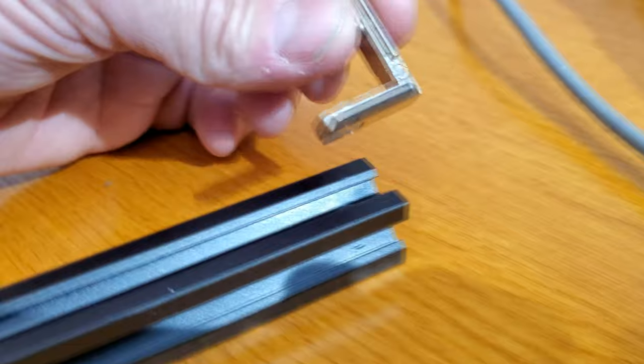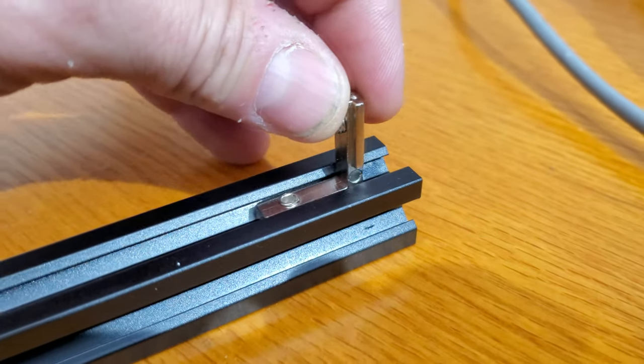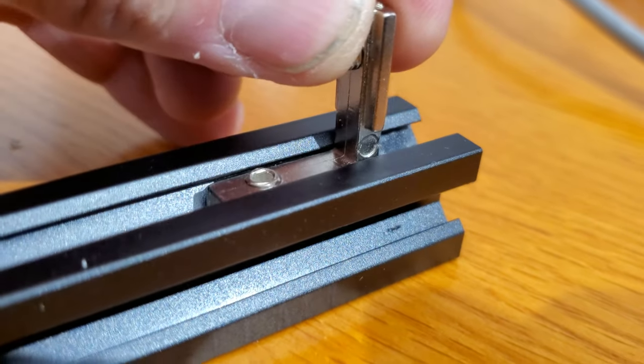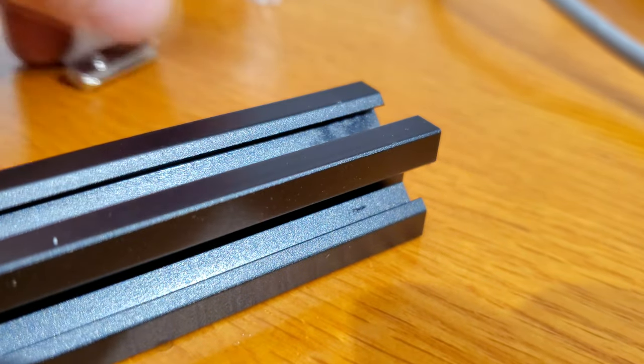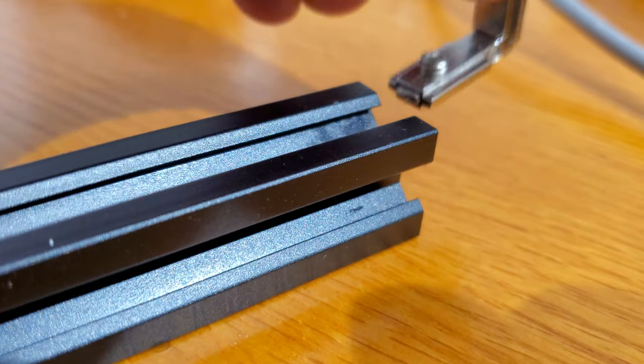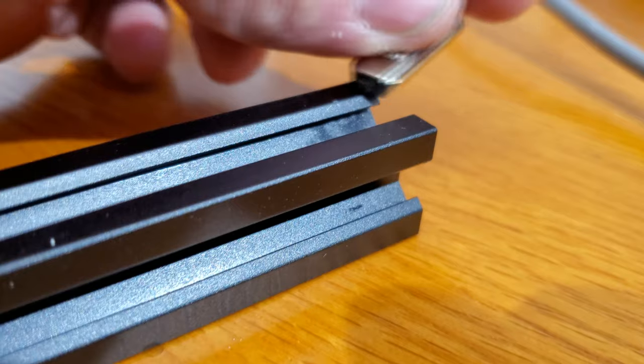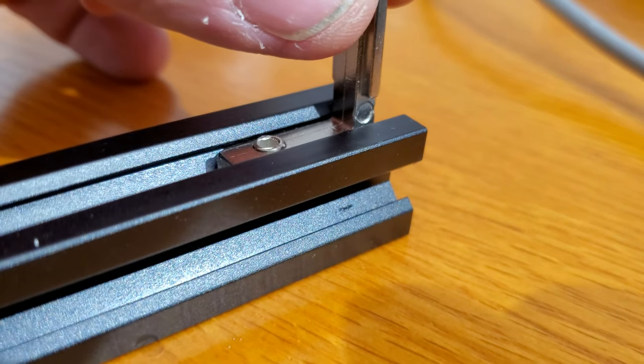...into the long rail where your notch faces up so it can slide into the rail. These only go in one way — if you try to put it in the other way, it won't slide past that edge. You need to flip it over.